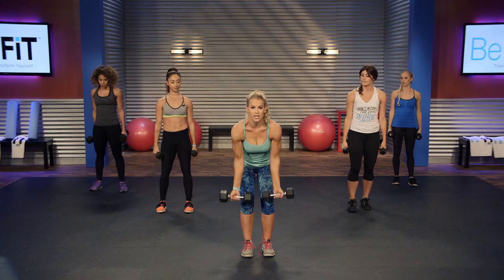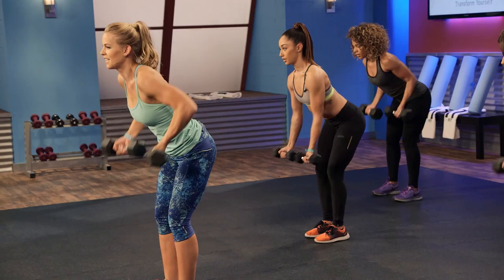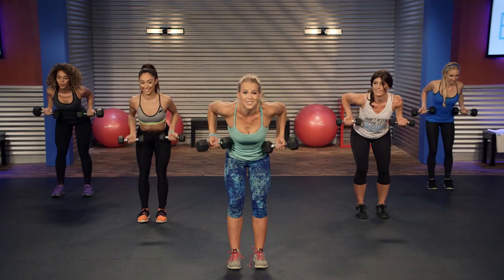Keep the dumbbells in your hands. You're gonna face your palms forward into a reverse row. Three, two, one, go — pulling up and back tight towards the armpits. Nice and low. If you feel like this is ever too easy, you can step up your weights at home too.